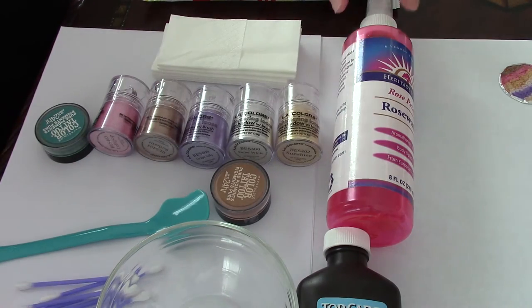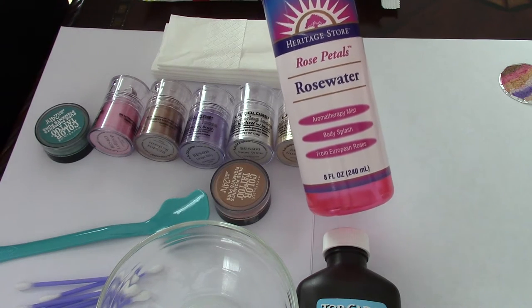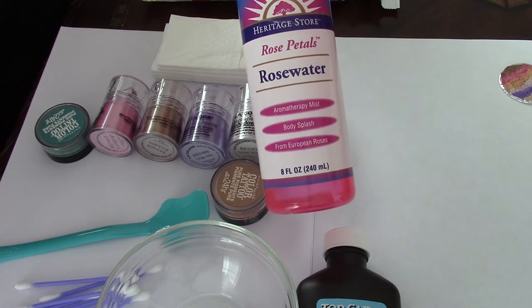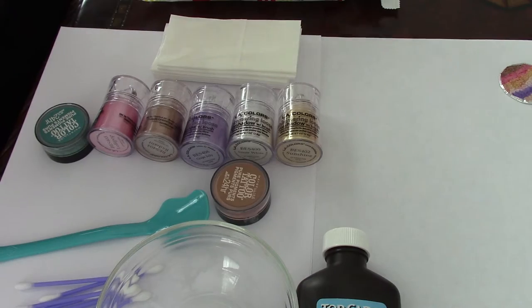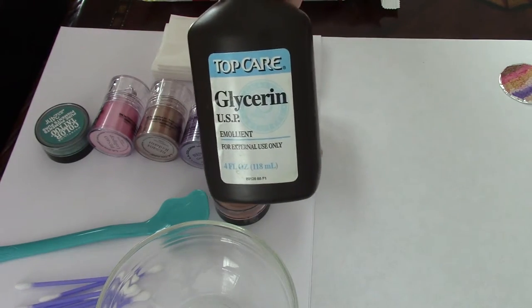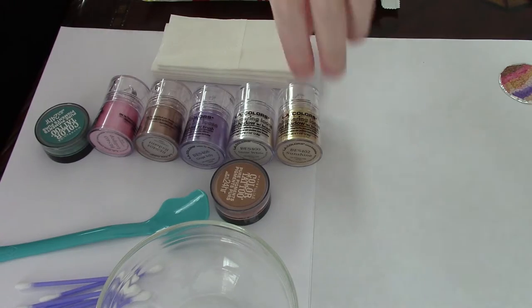The next thing you're going to need is some rose water, which I used in my previous tutorial — you will see it linked at the end of this video. You'll also need some glycerin, which you can buy at any Walgreens. Those are the only two items — the glycerin and the rose water — that I have not bought at the dollar store.